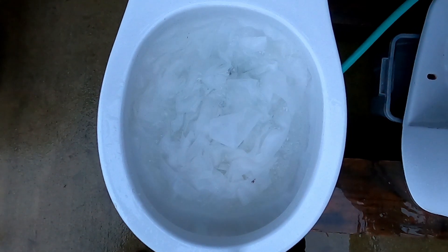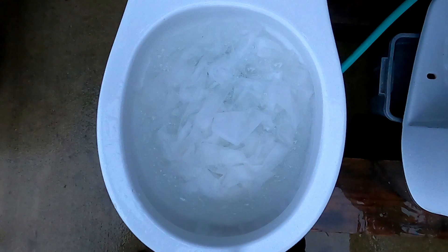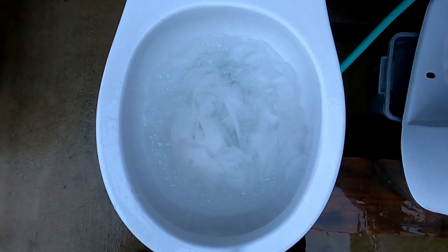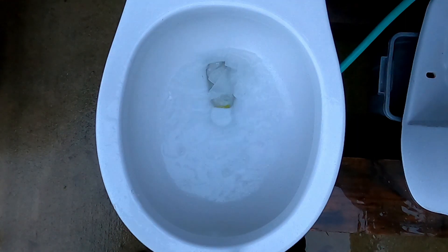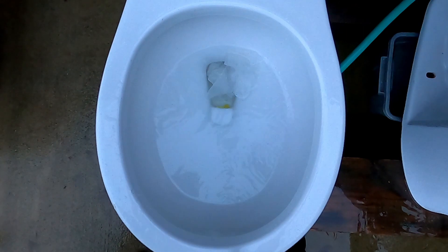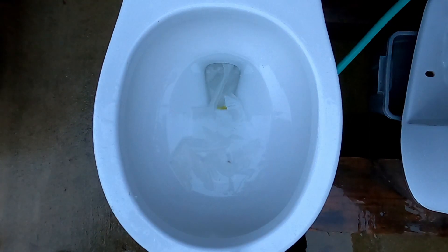60 feet of thick fabric — let's see if it passes or if it clogs. It's clogged. We'll be back with a second flush. Second flush — let's see if it unclogs itself.